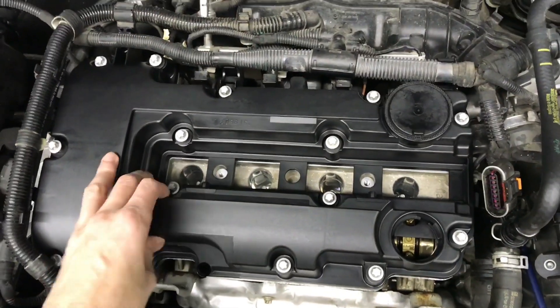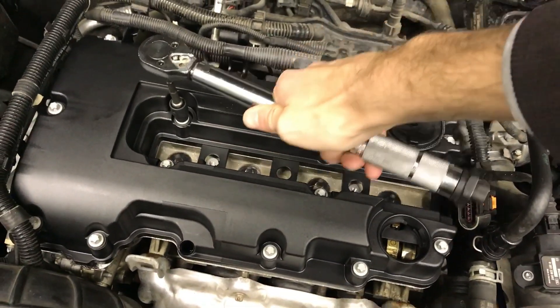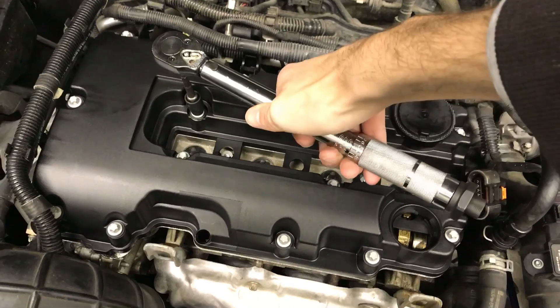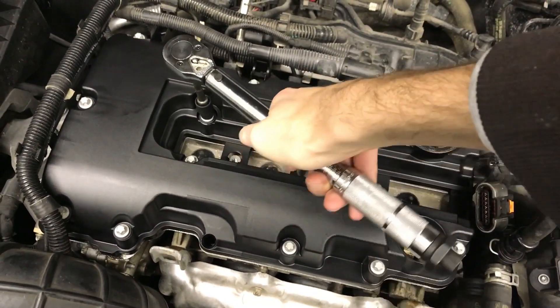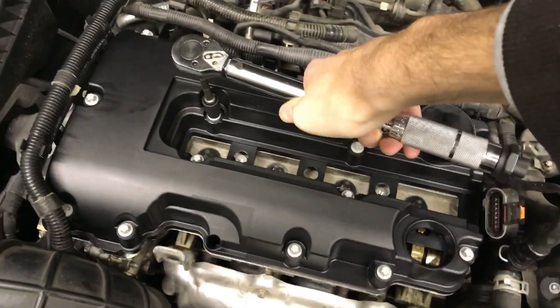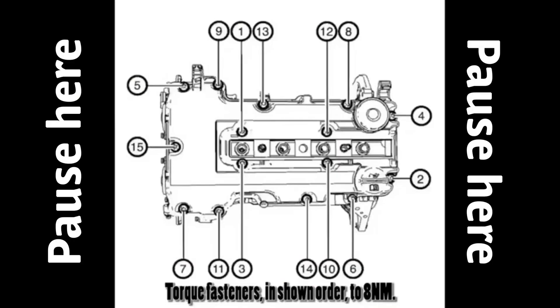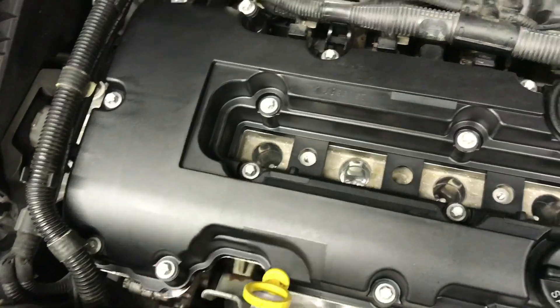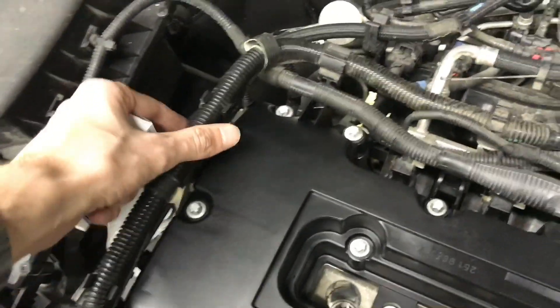Start screwing her down. Once you get this back on, go around and start hand tightening all the bolts. You're going to want to go around and torque these down in the order you're about to see, to 71 inch pounds — 8 Newton meters or 80 centimeter-newtons. Get those torqued down. Go ahead, put your oil cap on, put your dipstick in, and go around and reclip everything.